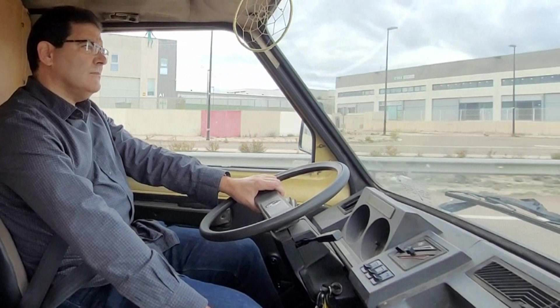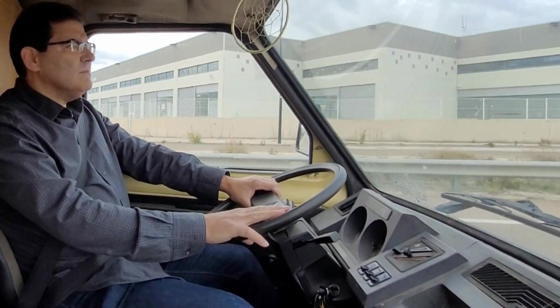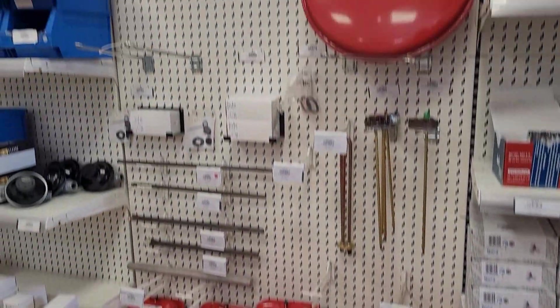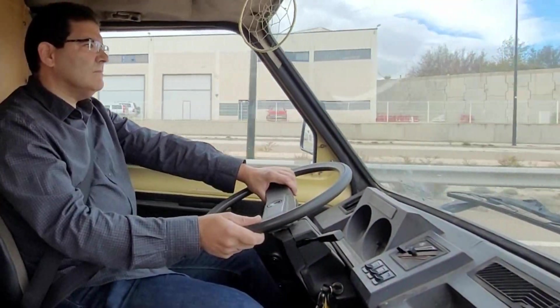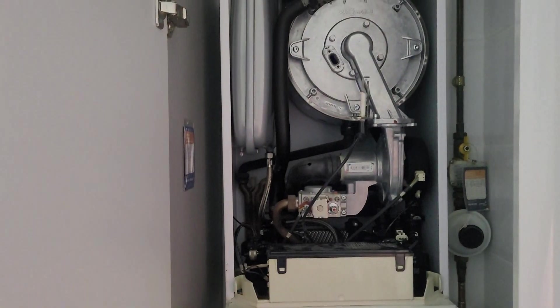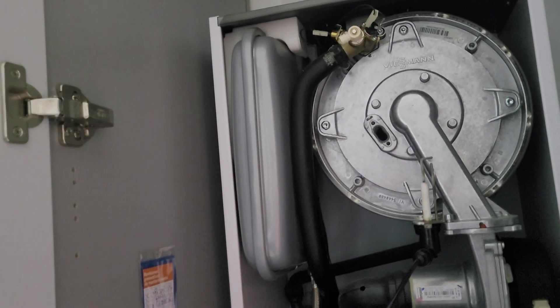Hay calderas a las que, como haya que cambiarles el vaso de expansión, la mano de obra es complicada. Y hay otras donde es muy sencilla; depende del diseño que tengan. Además de la mano de obra, un vaso de expansión original puede costar de 200 a 220 euros. Pero tenemos una solución alternativa que nos puede salir por una quinta parte de ese precio.